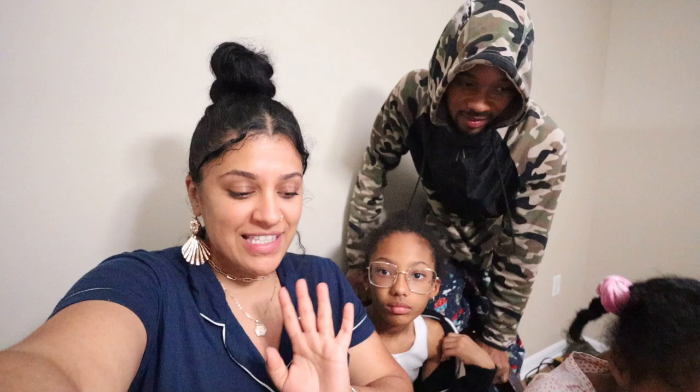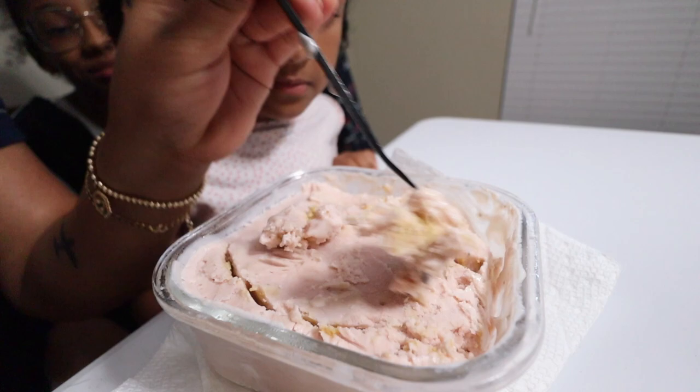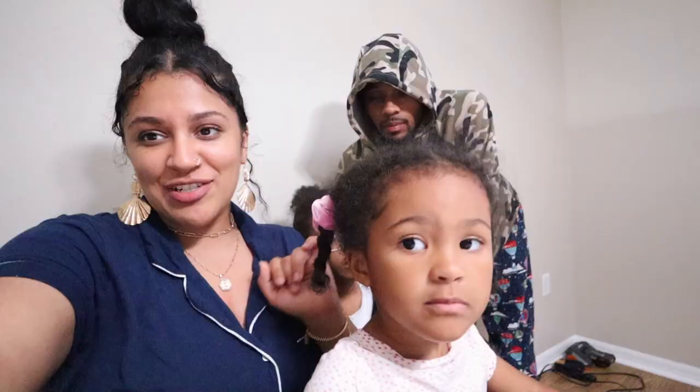It is the very next day. We have the cottage cheese ice cream right here. Right now it's still frozen — it's ice cream — and we've been letting it thaw for at least 15 minutes. What we're gonna do first is try it frozen, and then we're gonna leave it out maybe another 30 to 40 minutes because we want it creamy. That's the texture I'm waiting on.